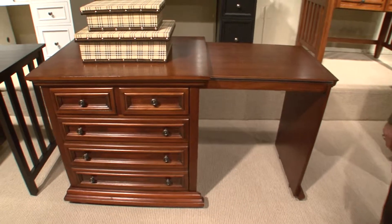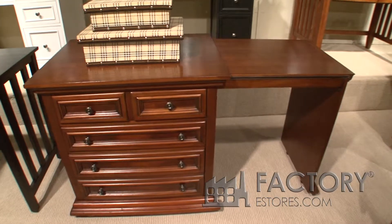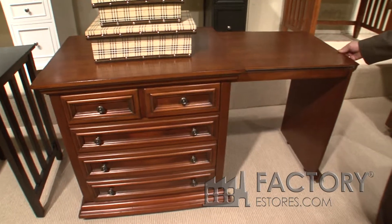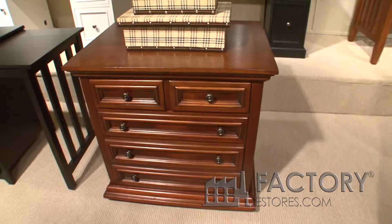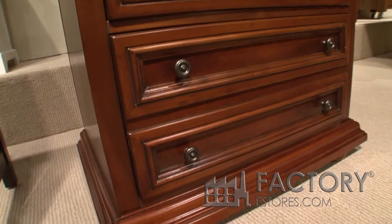This is our homestead expanded desk. It's a nice four drawer accent piece that expands into a working desk with just the pull or push full slide on the side. This has what we call a light oak finish or medium oak finish.